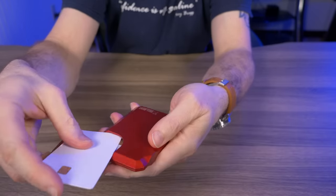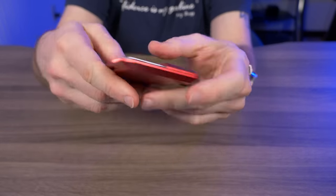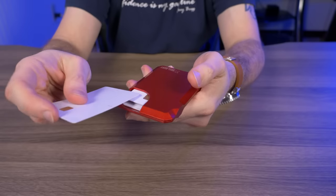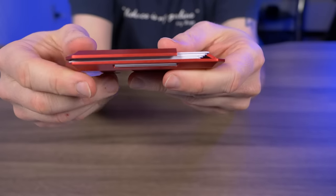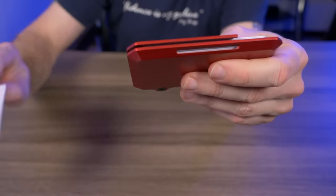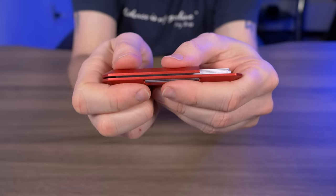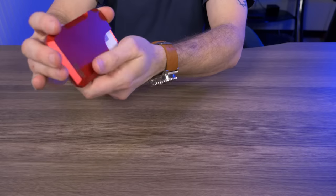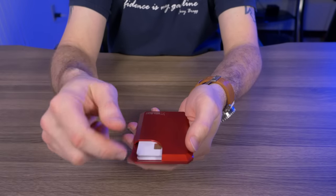Adding an eighth card — it slips in and still seals up pretty nicely, right on the money for the stated capacity. Trying a ninth card: it fits, but you can see the wallet starting to separate a little. These are demo cards which are fairly thick, so I'd never actually carry nine — I don't like that gap. I tested whether cards would fall out even when forced open, and they didn't, even when I dropped the wallet.